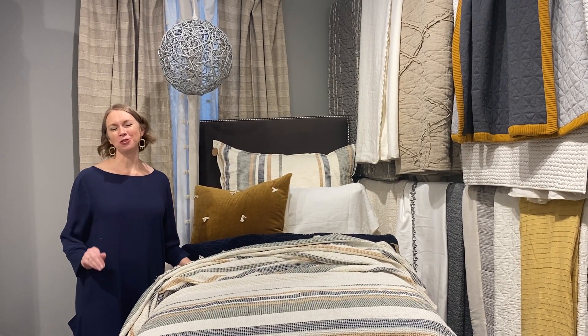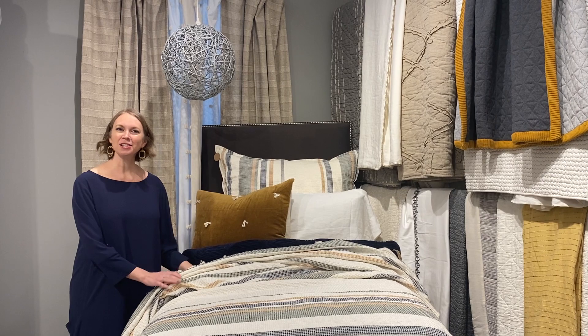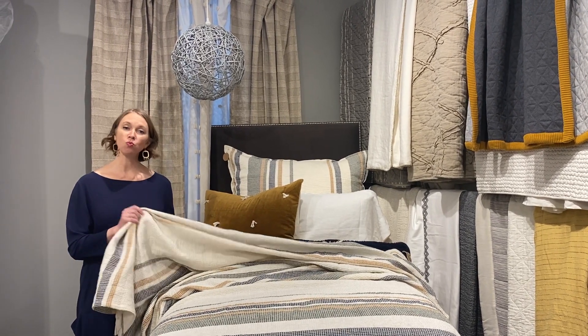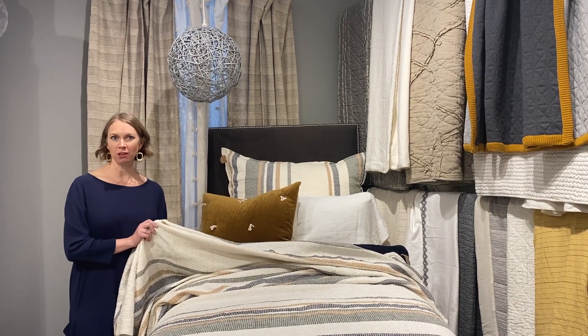I'm so excited to introduce to you the Brubeck Coverlet. It's constructed of cotton in a waffle weave construction, so it adds warmth to a setting while still being fairly lightweight.